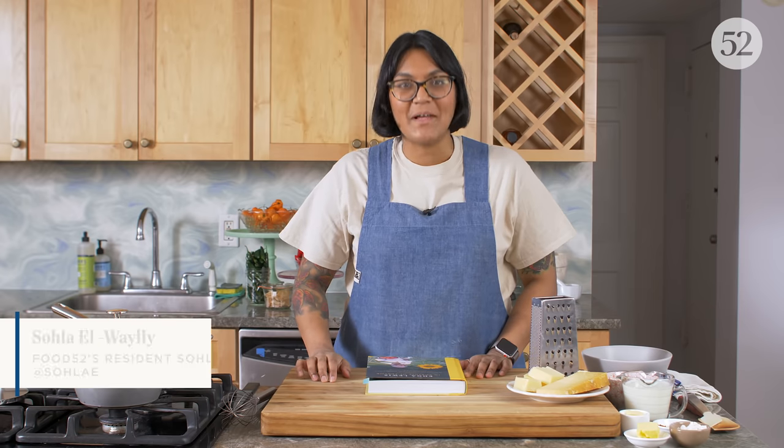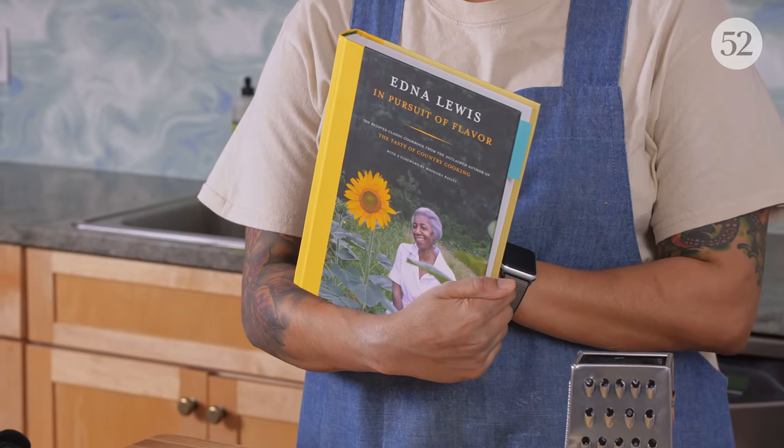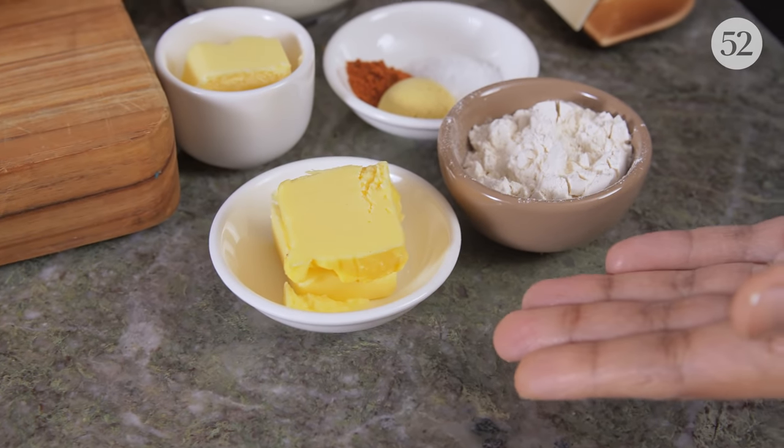Hi, I'm Sola, a Food52 resident, and today I'm gonna show you how to make Edna Lewis's cheese soufflé. It's lots of cheese, lots of soufflé. So we're gonna start with two tablespoons of butter.